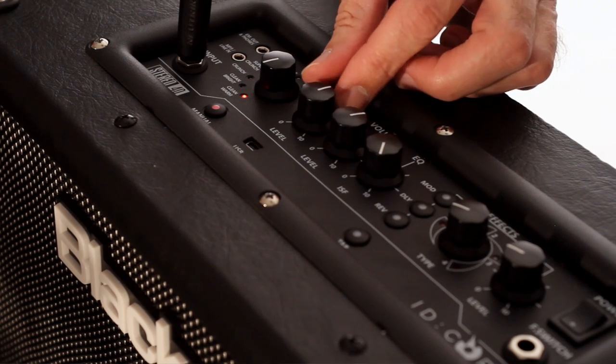You have gain adjustment as well as level and the patented ISF tone control, plus three simultaneous studio quality super wide stereo effects.